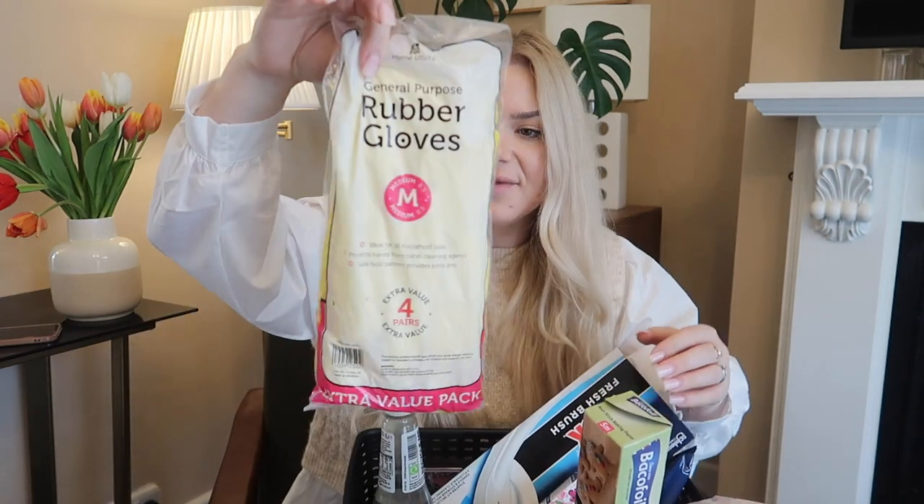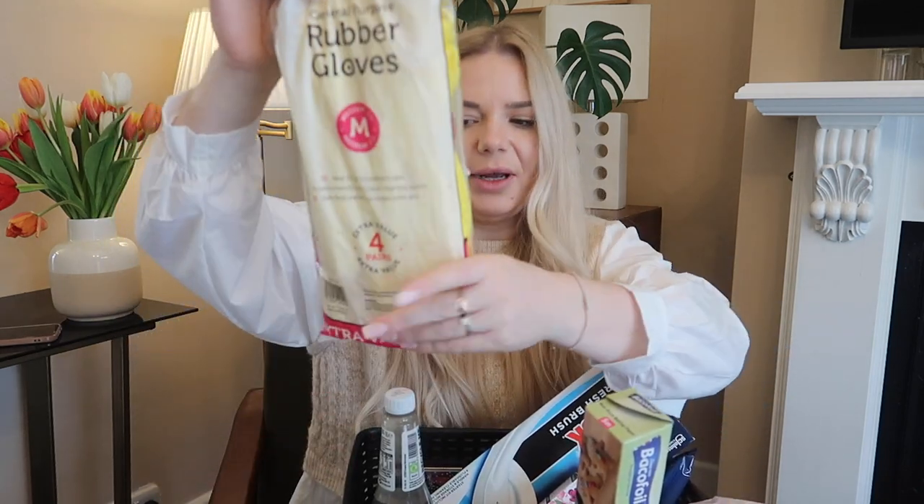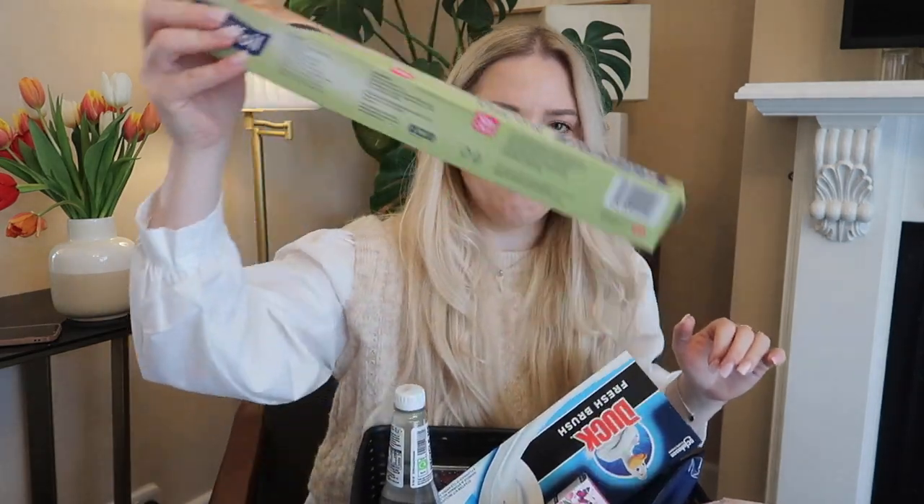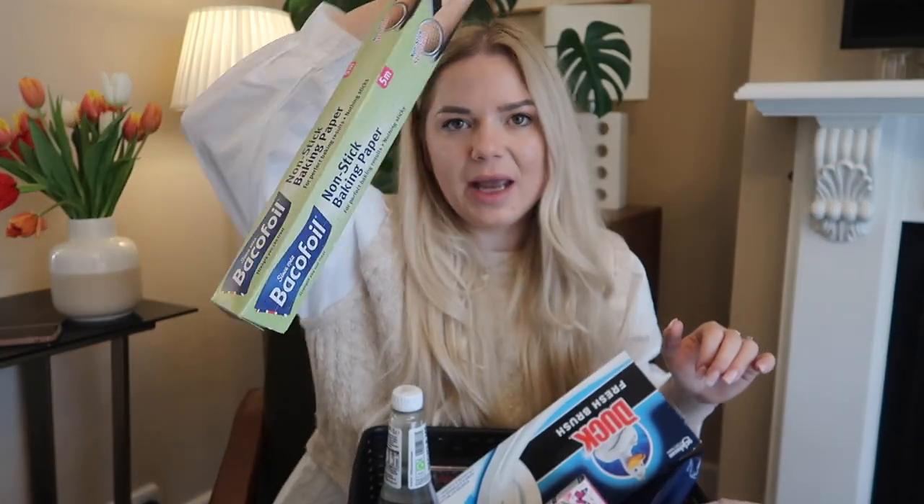Moving on to the second basket — I also bought two. I got a pack of gloves, £1.99 for a pack of four, in medium. I always need these gloves. Then baking non-stick baking paper.